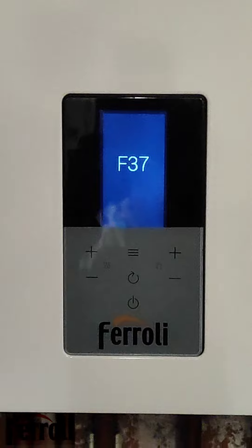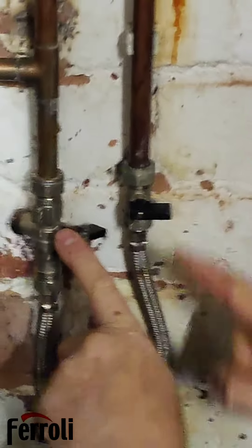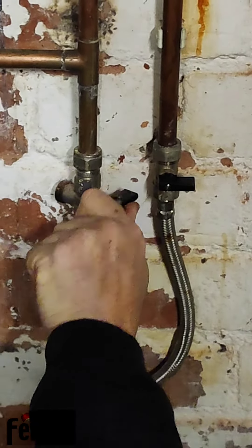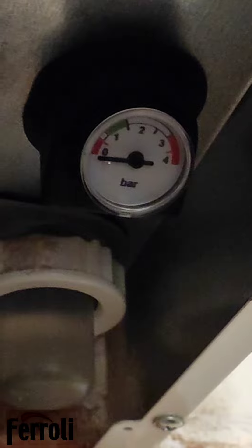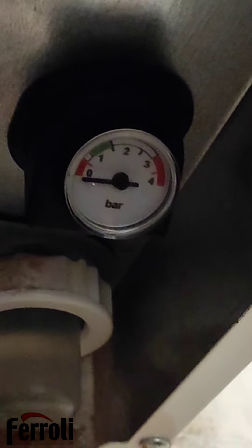What we need to do — it's got a gauge underneath the boiler and we've got the filling loop here. We're going to open one of them first fully and the other one slowly until the pressure reaches around about 1.2 bar, just over one bar.